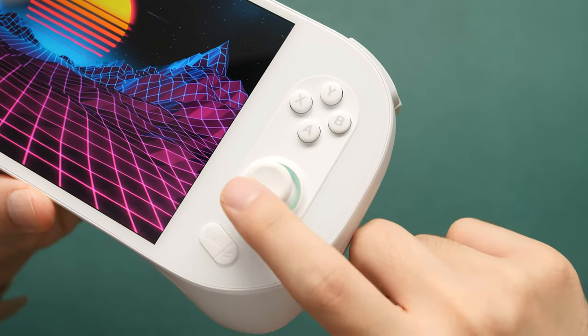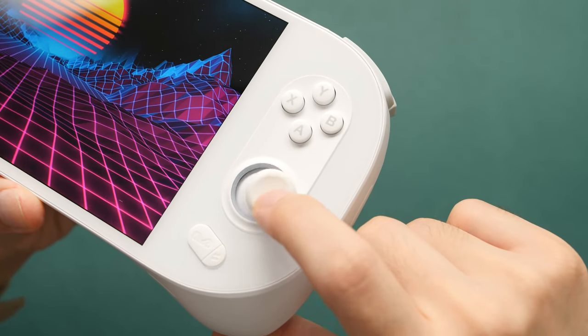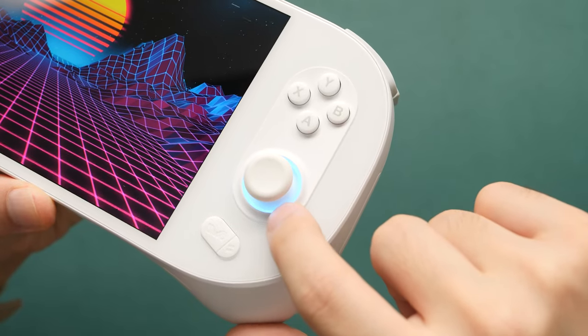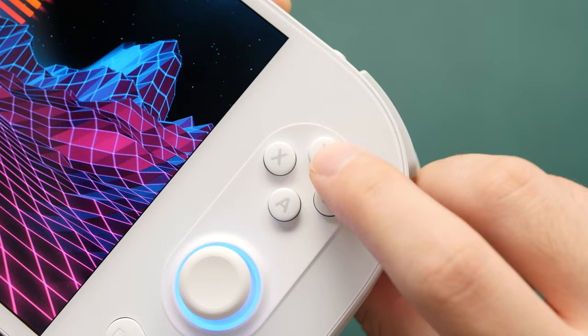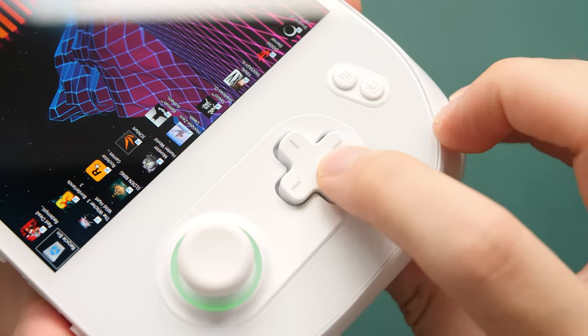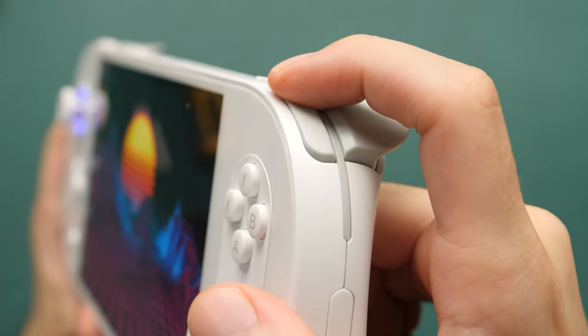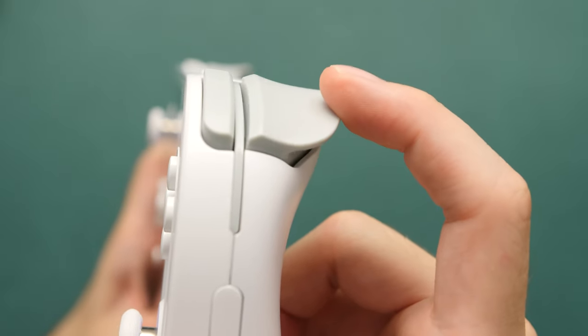On the 2S, you have two large Hall Effect joysticks. These are the same size as the ones used in the Steam Deck, and they have an RGB light around them that you can customize in the software. We also have a set of conductive rubber ABXY buttons and a D-pad that can pivot well. At first glance, the shoulder buttons appear to be the same, but they redesigned the analog Hall Effect trigger to make less noise.